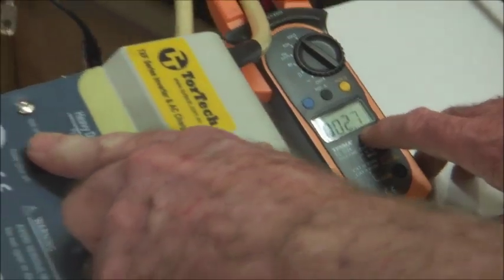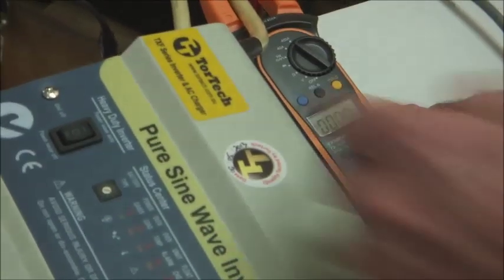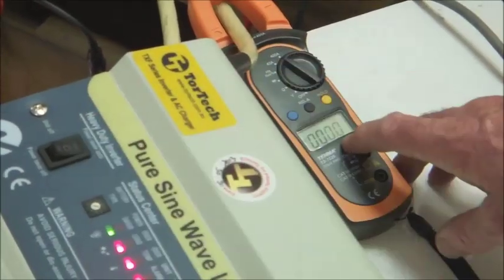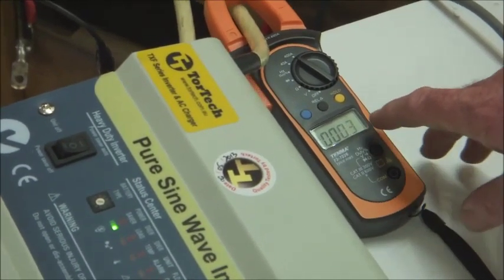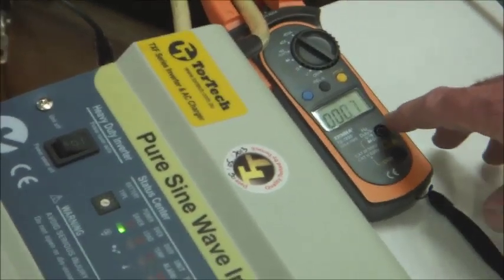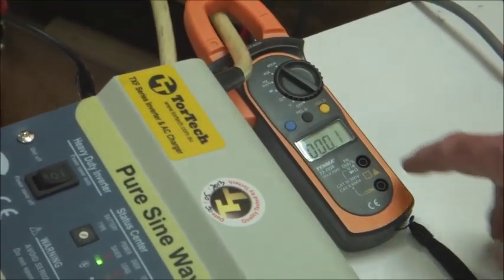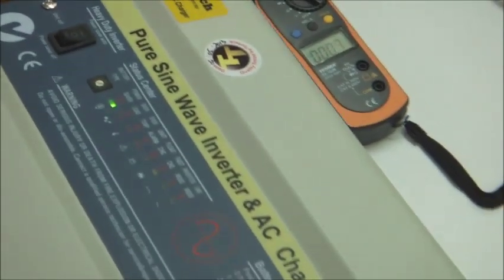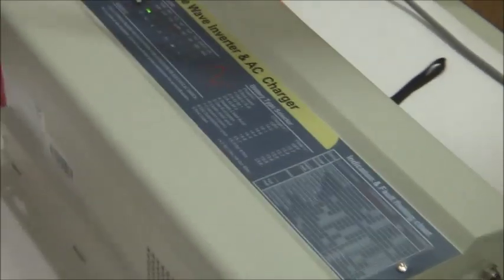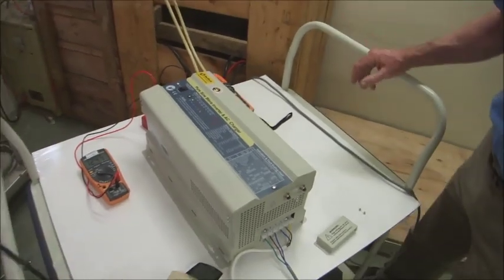I'll do that again — I switch the inverter off into that position, then switch to power saving mode. It's in power saving mode now. The current has been pulsed to check; it's pulsed again, pulsing about every 10 seconds. And that means that you save a lot of power in terms of power drawn out of the battery.